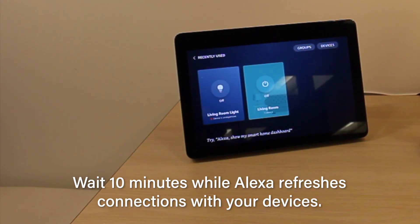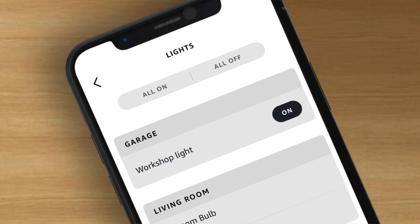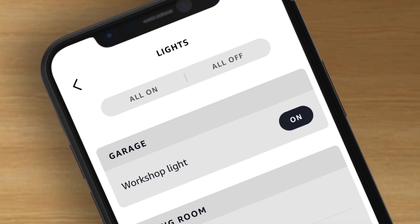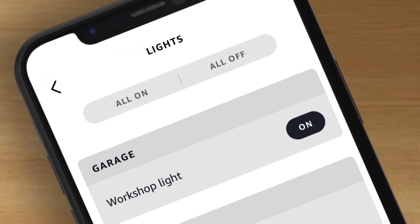At the end of the 10 minutes, Alexa's connections to the surrounding devices will be refreshed and you can check in the Alexa app under the devices tab to see if all of the bulbs have come back online.